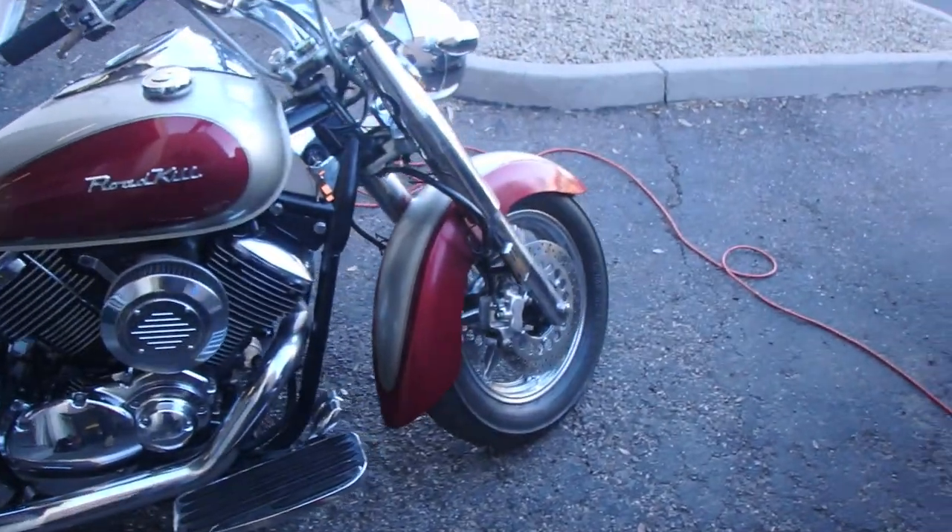Hey everyone, Wyatt here with OVM. Today I'm working on several bikes. The first is a 2004 Yamaha V-Star 1100. The previous owner did a bunch of custom work, my customer bought it and it's not starting or running right. It's been sitting, so we're definitely going to get into the carbs and do a carb rebuild.